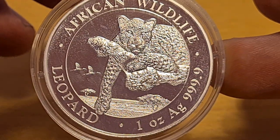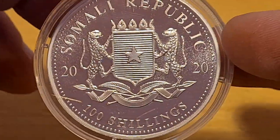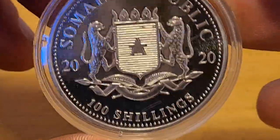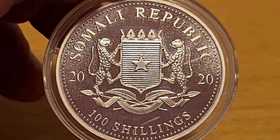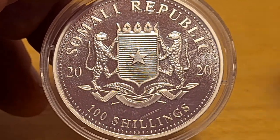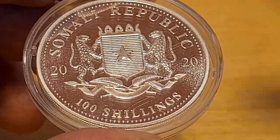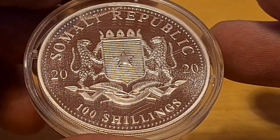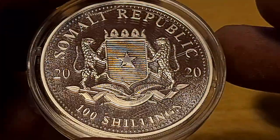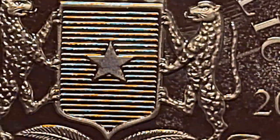We are talking about the African Wildlife Leopard here. If you don't like leopards, well, I'm not really sure why — but here we go. Let's focus first on the back and then we'll go over to the front. There is a scratch or something on there, but we'll have a really good look and zoom in on all the features. During this video I'll also give you my personal views. My first impressions: I actually really like the reverse side — I think it's pretty cool.